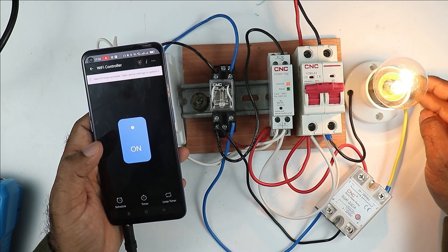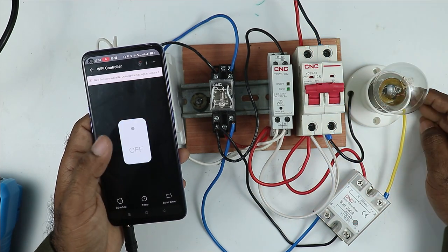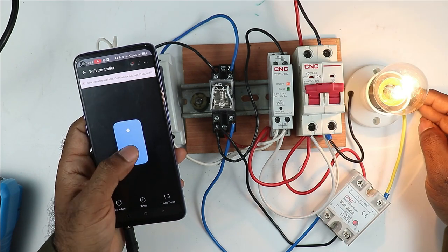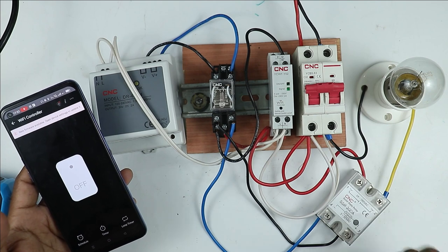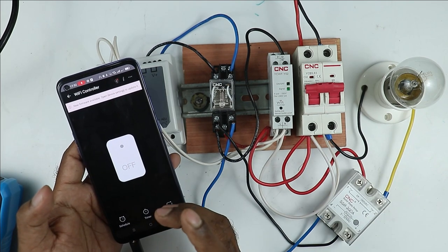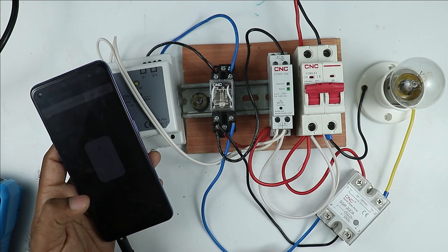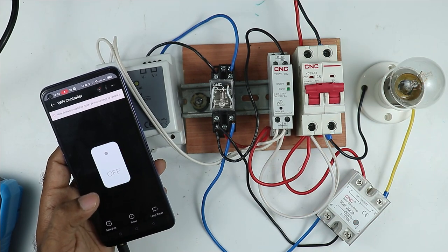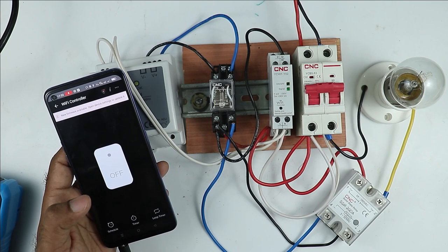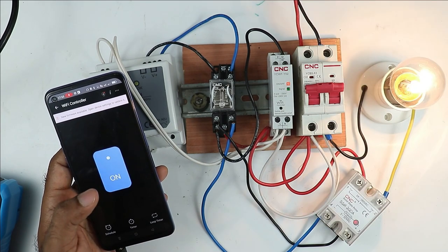Turn on the MCB and press the button — lamp turns on. Pressing the button again — lamp goes off. Lamp on, lamp off. So now you have seen how to connect this solid state relay with a mobile phone and how many devices are needed, as well as what problems we faced while making all these connections. I hope you liked this video. If you like it, give it a like, and if you are new to the channel, subscribe. Thanks for watching.